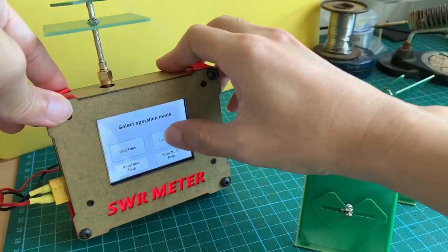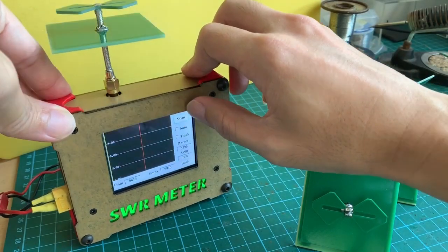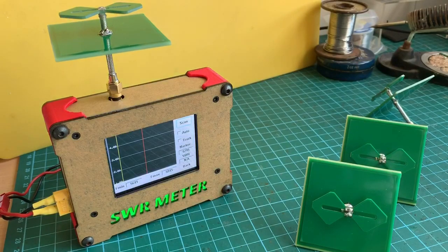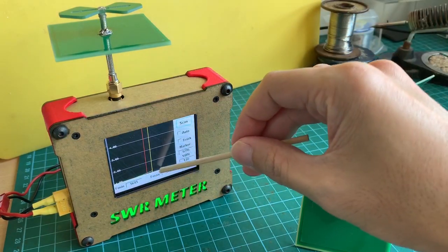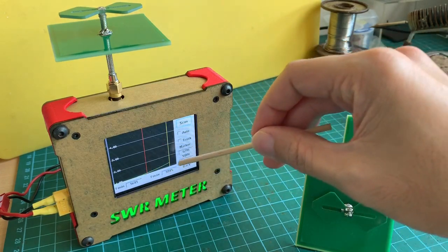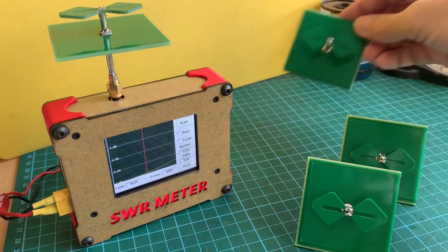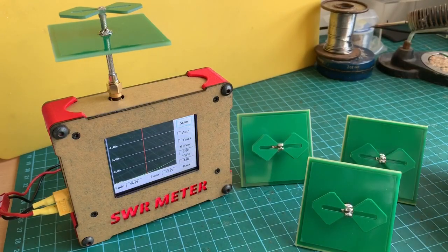Scanning again — the curve goes up, and it's the exact same curve as you can see. This is why manufacturers use PCB for antennas: it's very consistent and precise.